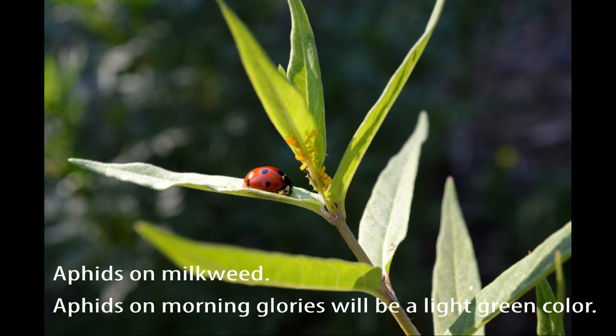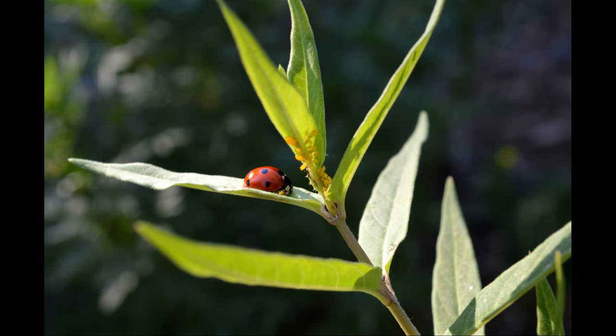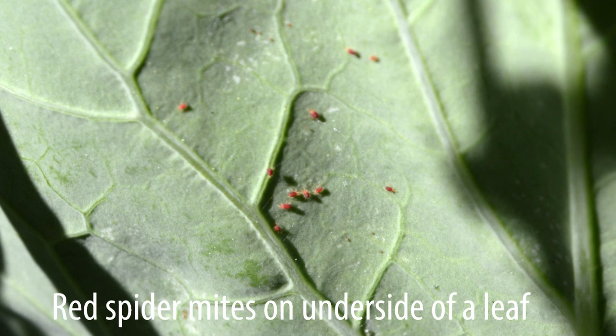Morning glory pests include aphids, spider mites, and some types of caterpillars. Small numbers of aphids can be removed with blasts of water. Aphids and spider mites can be controlled with insecticidal soap. Ladybugs also work well for aphids. Neem oil will kill aphids, spider mites, and caterpillars.